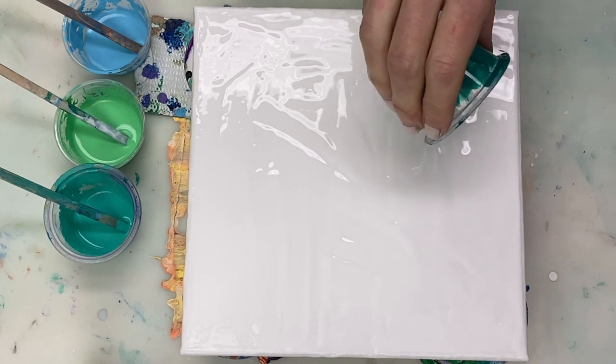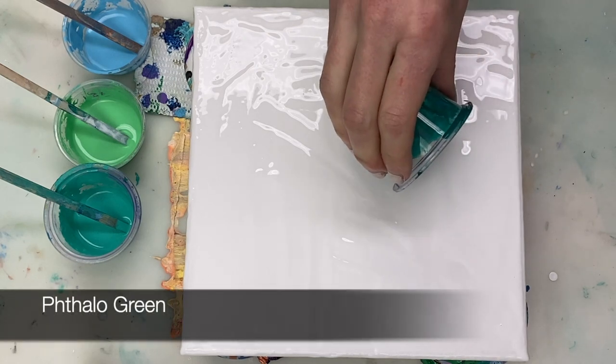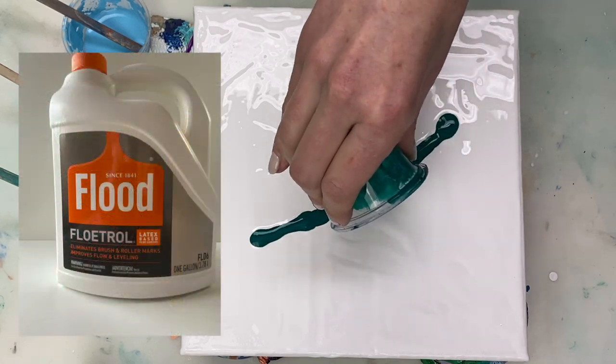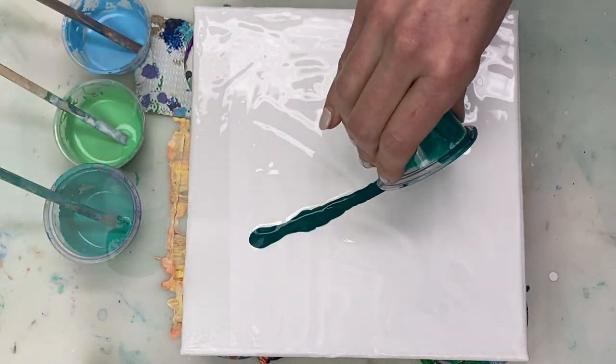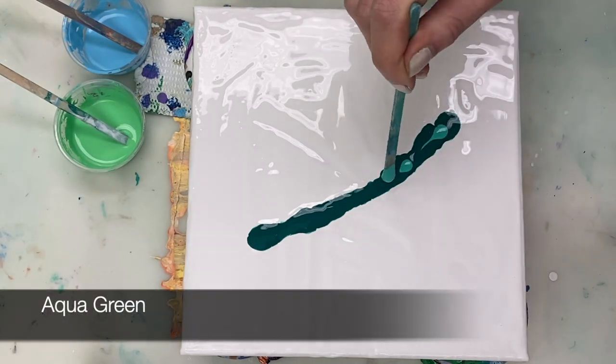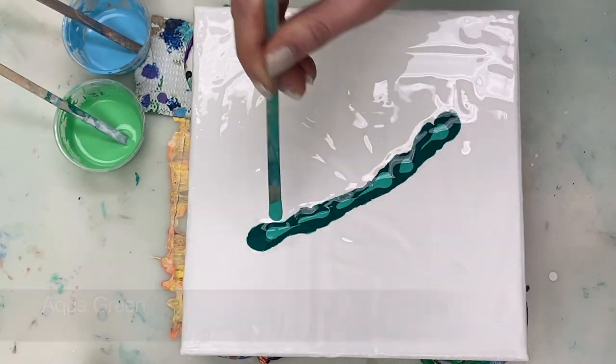To swipe I'm going to use various greens and blues that are mixed four parts paint to eight parts Floetrol, to one part water plus one drop of silicone oil. I will list all the colors, ratios and supplies in the description box so you can find all the details there.